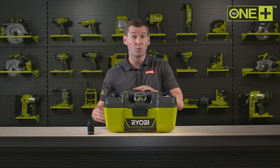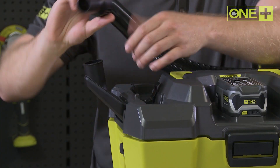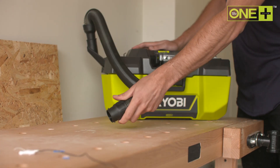When used in this arrangement, with the funnel attached here and the hose reconnected here, the project vac works as a blower, allowing you to quickly clear your workspace of dirt and dust mid-project.